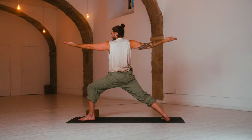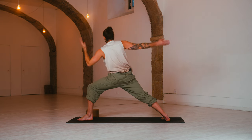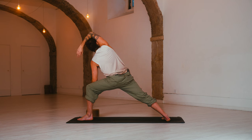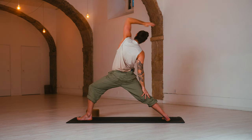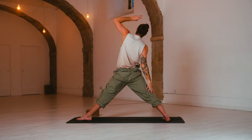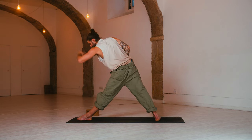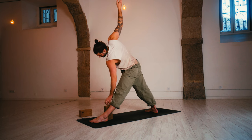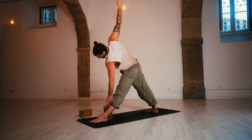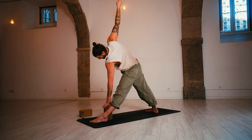Inhale, reverse warrior — flip the palm and reach back. Exhale, extended side angle — come forward, arm along the ear. Long smooth breath, slow motion. Inhale, reverse warrior. Exhale, extended side angle. Inhale, reverse triangle — straighten the front leg and reach all the way back. Exhale, full triangle — trikonasana. Front leg straight, reach forward, then lower the arms to six and twelve. You may feel a difference in sides — this is definitely my tighter side. Keep breathing.